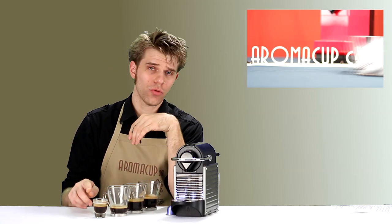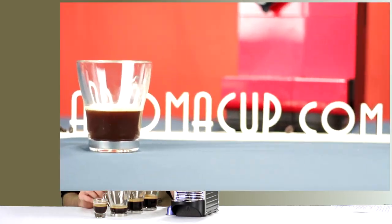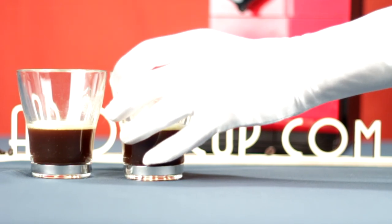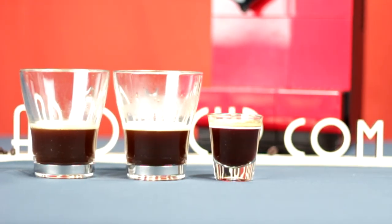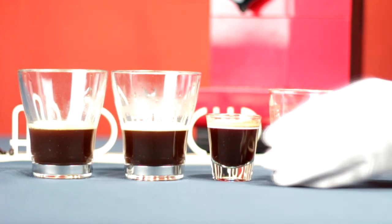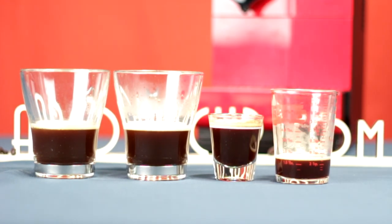Do you know the difference between ristretto, single shot of espresso, double shot of espresso, and a lungo shot of espresso? Well if you don't, we're going to give you a plain English explanation of each of these shots of espresso, and that's coming up next today on Aromacup.com.